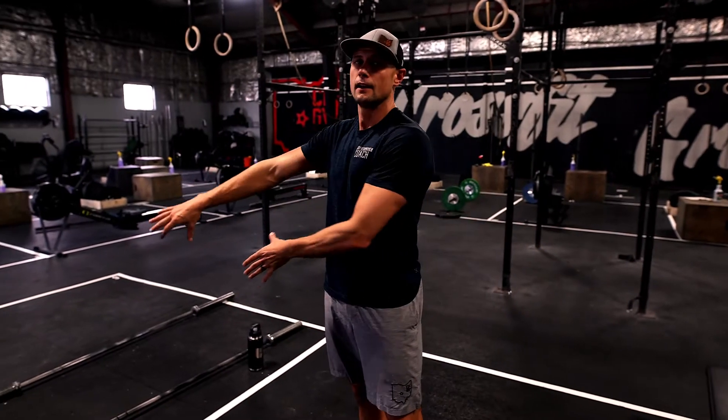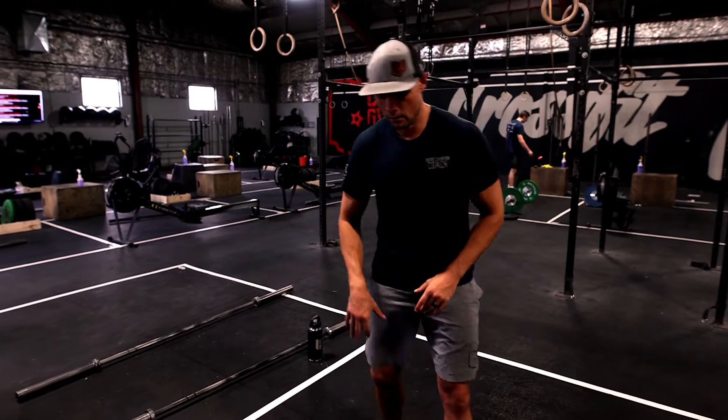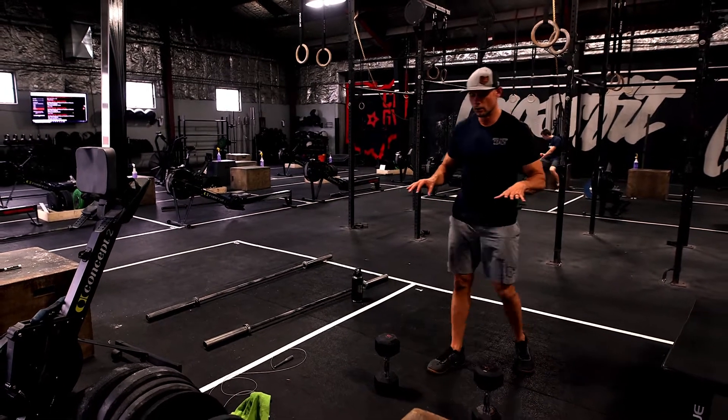Today's workout we have an interval style workout followed by a strength accessory. Our interval style workout — we've done one similar to this maybe a month or two ago, but this one's a little bit different.